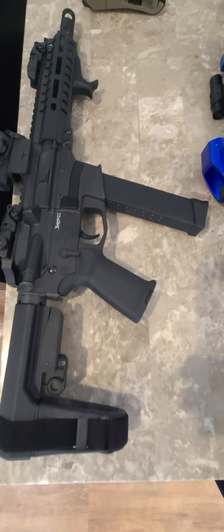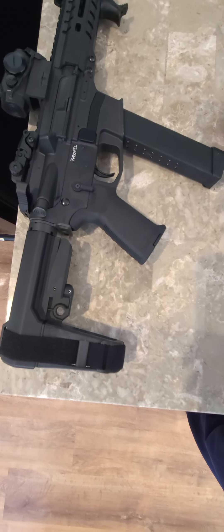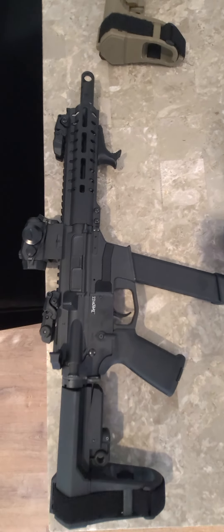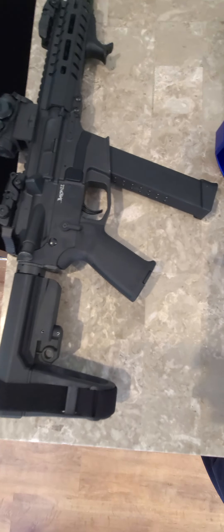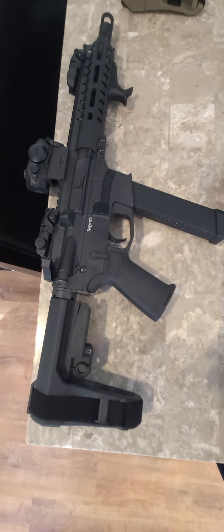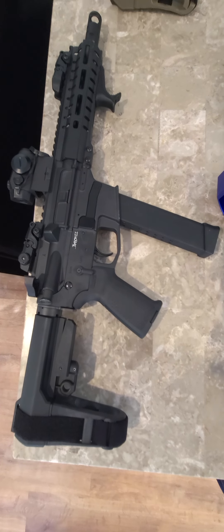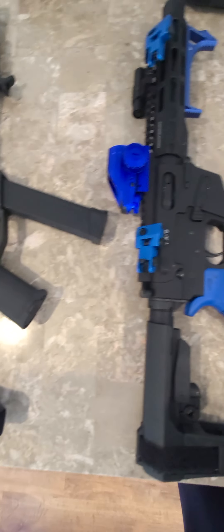The first one is a CMMG Banshee chambered in 45. This is a mid-length, roughly about 7.5 to 8-inch barrel right there. Got the red dot on there. This is chambered in 45 ACP — radial delay blowback, very, very soft shooter. This one actually has less recoil than this one.